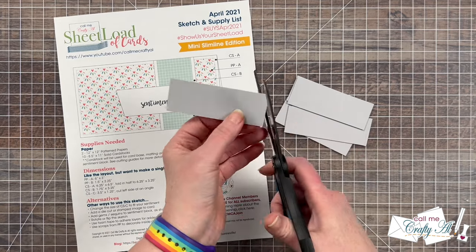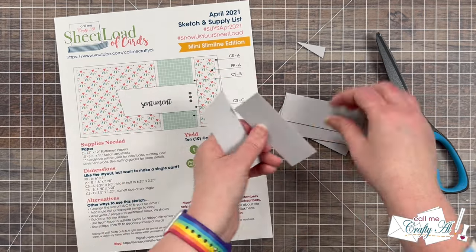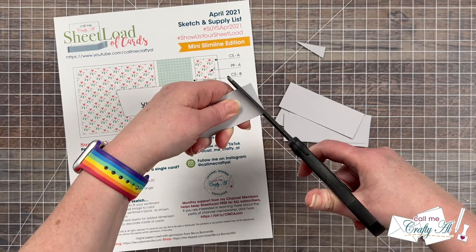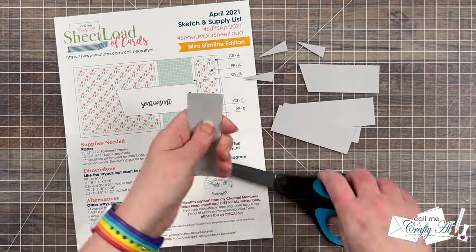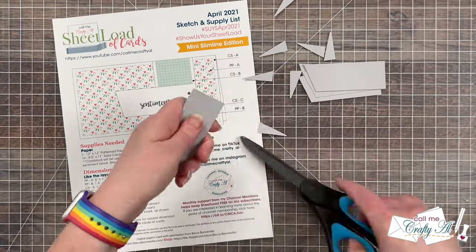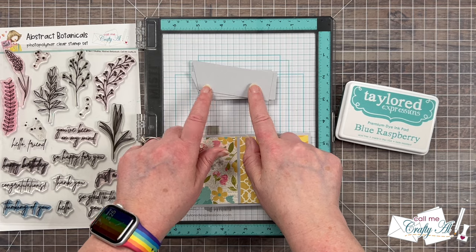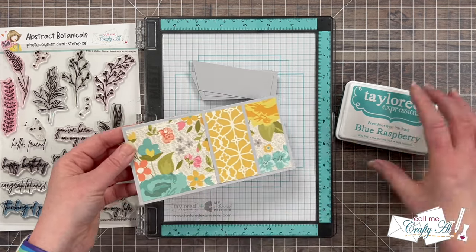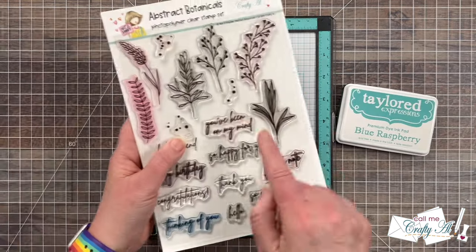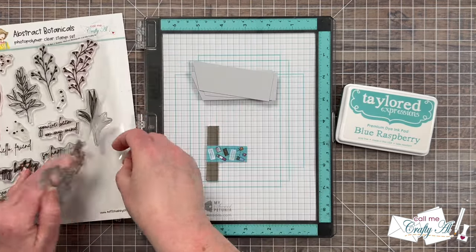I'll start by cutting the angle on my sentiment piece. I cut one first, then place two more behind it and use that same angle and scissors to continue cutting until all eight had that angled edge. You could do a different angle or rounded corners — that's up to you. Once all angles were cut, it was time to stamp onto them. For my sentiment I'm using the Abstract Botanical stamp set that I designed with Not Too Shabby, and I'm choosing 'You've Been on My Mind' — a sentiment that works for a few different occasions.